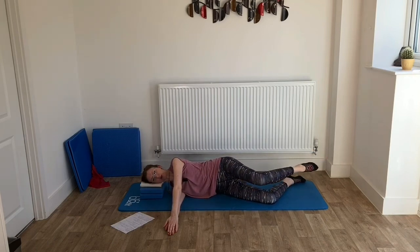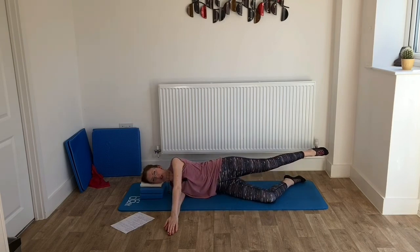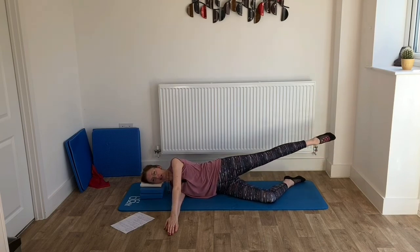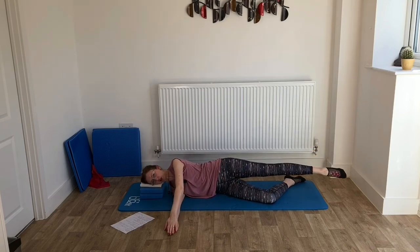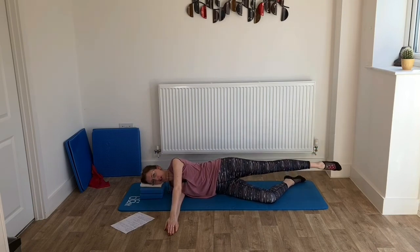We'll bring the knee into the chest and then take the leg out — hold it out there. Can we do those little leg circles? Nice and steady, keeping everything still through the centre of the body. Don't make the circles too big. Wonderful. Then change direction and go back the other way. That's looking good.